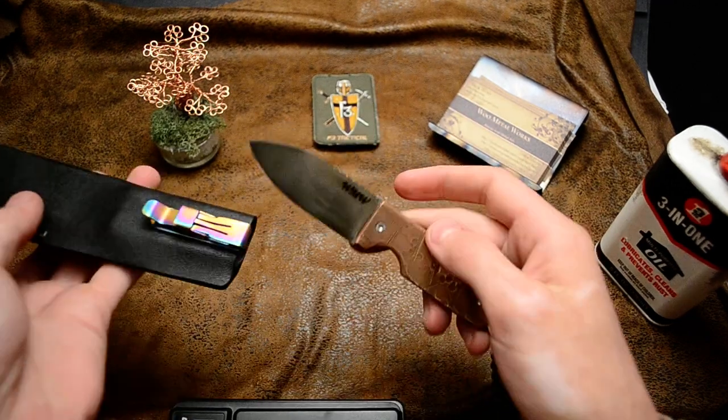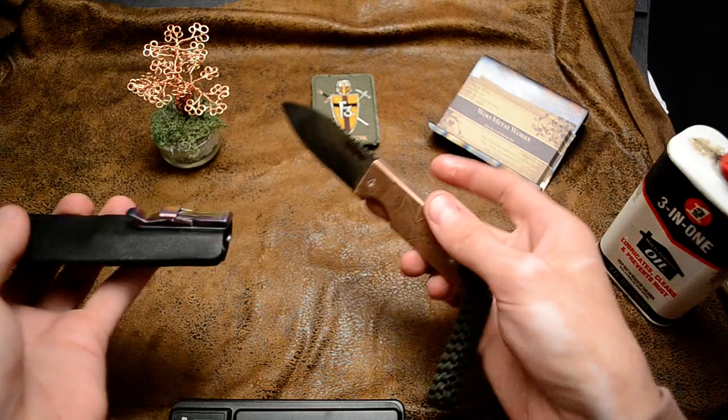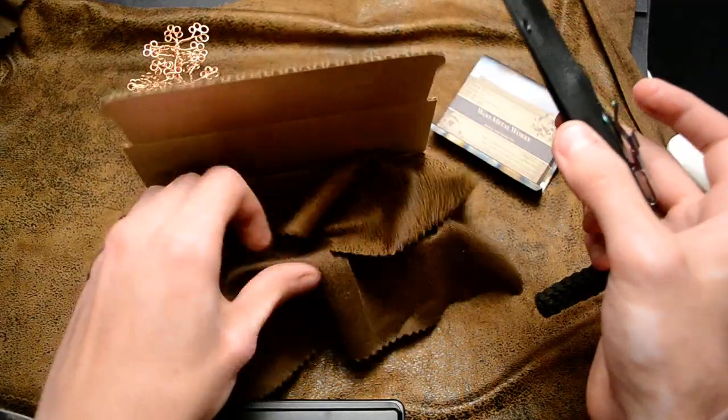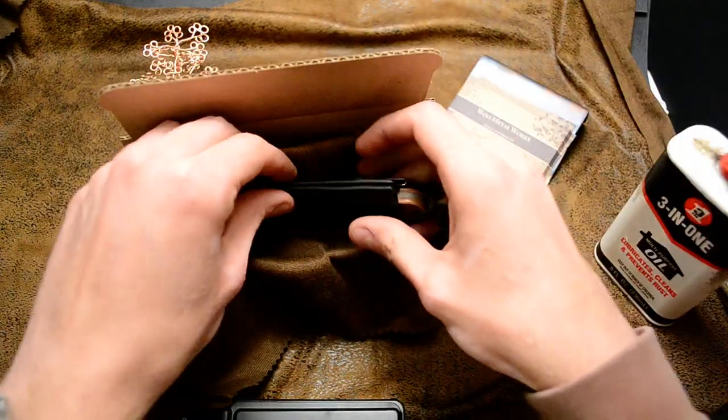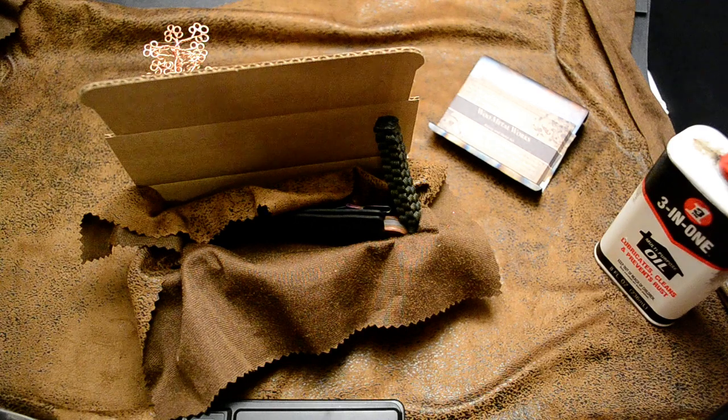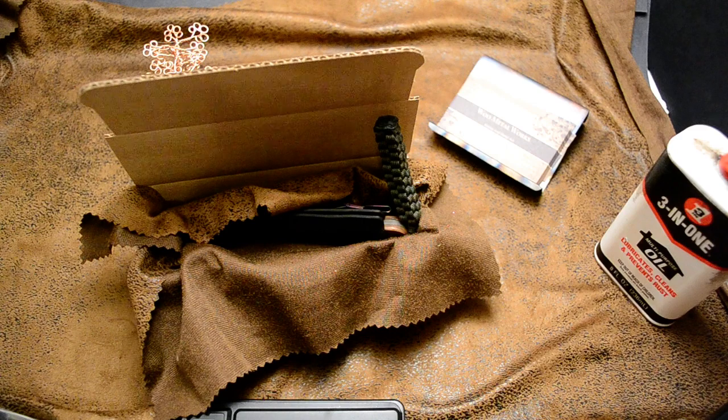Let me know what you think. Let me know what you think of the pattern. And if that's okay, I'll get that boxed out to you tomorrow, or at latest Wednesday. Remember, keep your knife sharp, your mind sharper. I'm Nuku2. Thanks for watching.